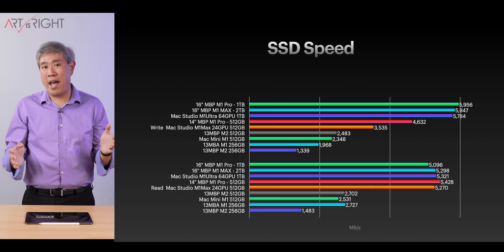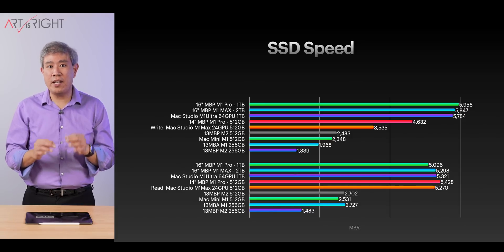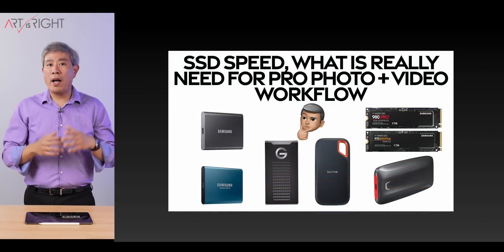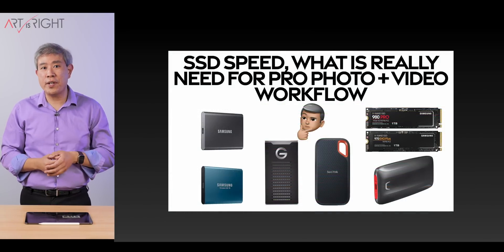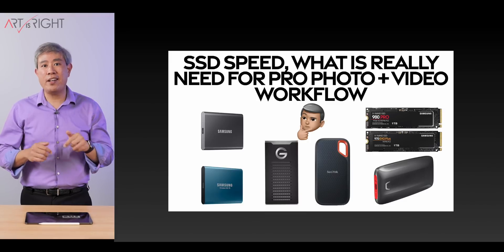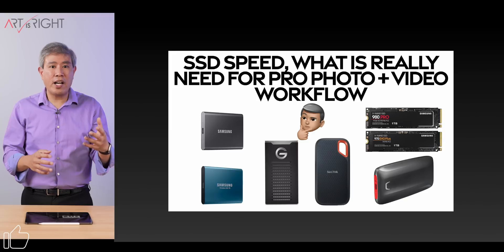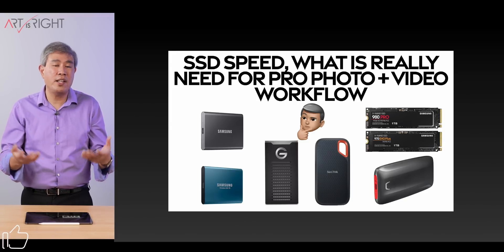Simply put, there is really no app in the real world today that can fully utilize all the SSD speed available on these systems. If you want to know how fast an SSD you need for your Pro workflow — especially for external SSDs — I'll leave a link in the description with extensive graphs and timing to explain exactly what you need so you don't overspend unnecessarily.